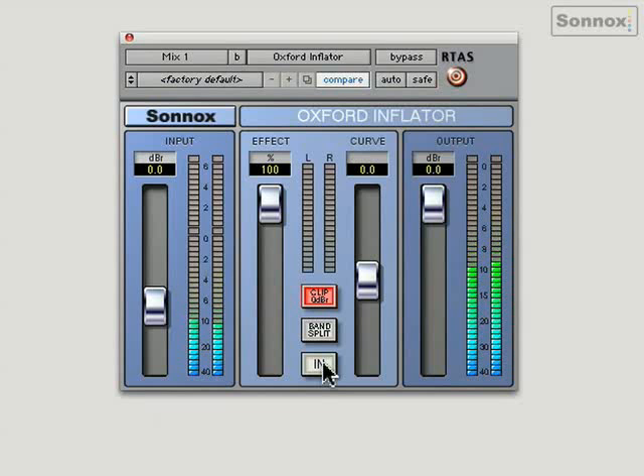You've got this curve control, which kind of adjusts the coloration of the sound. It's slightly brighter towards the top and a little bit darker towards the bottom. You almost get used to listening to it with it in, but when you switch it out, you really do notice the difference.